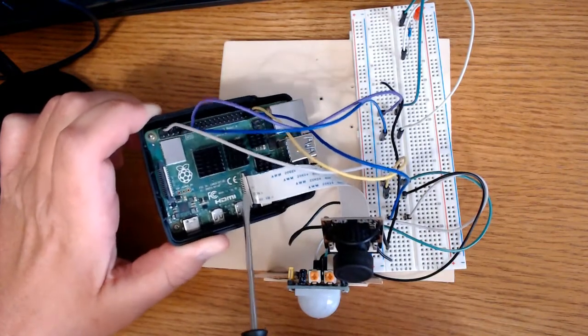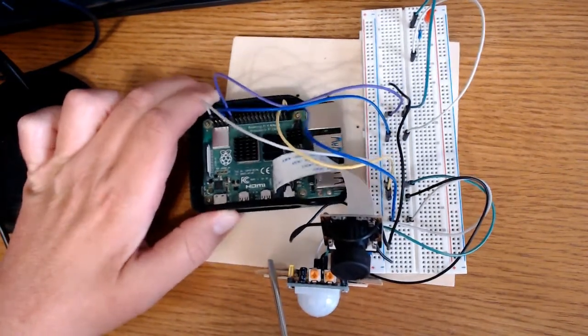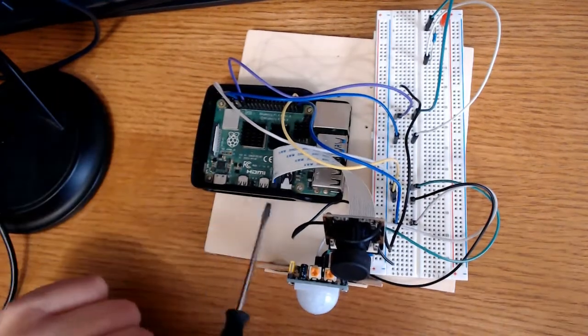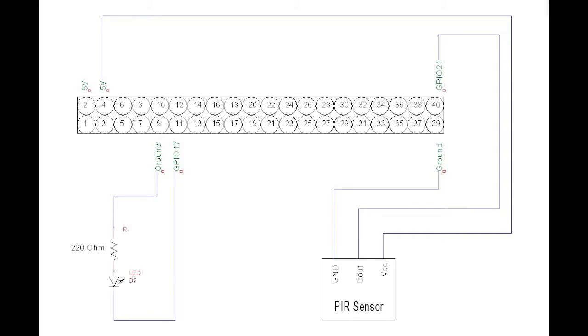The camera is plugged in and secured, and that's really all there is to it aside from plugging in the power on the side of the Raspberry Pi. Here's a schematic of what I've just put together here — hopefully it will clear up any questions you may have about what pins go where.